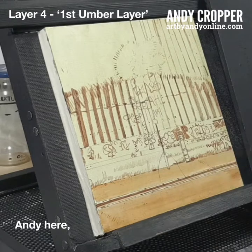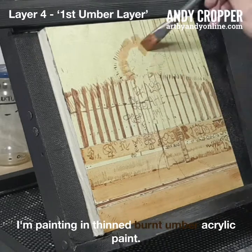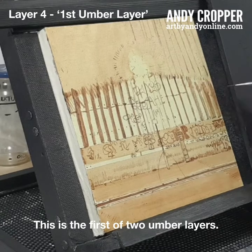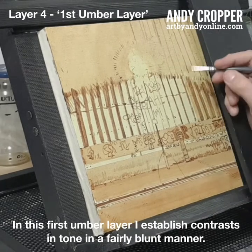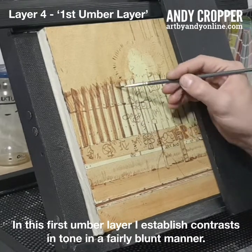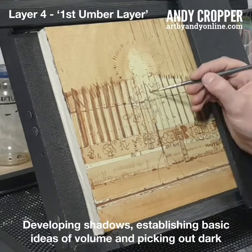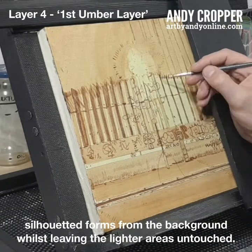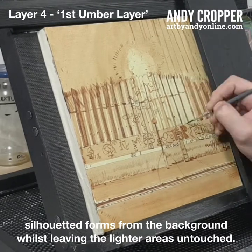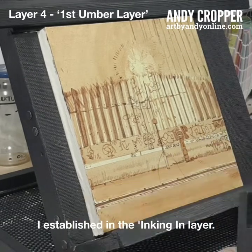Andy here with the next video showing the fourth layer in my process. I'm painting in thinned burnt umber acrylic paint — this is the first of two umber layers. In this first umber layer, I establish contrast in tone in a fairly blunt manner, developing shadows, establishing basic ideas of volume and picking out dark silhouetted forms from the background whilst leaving the lighter areas untouched. You can see the umber I'm applying nicely complements the lines I established in the inking in layer.